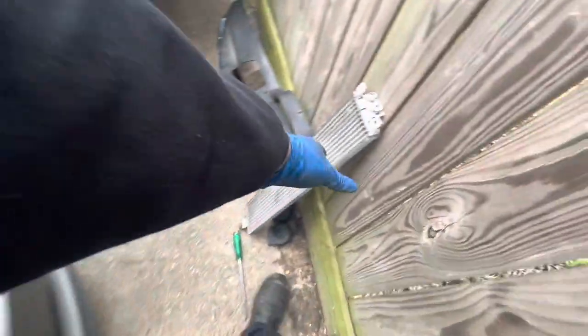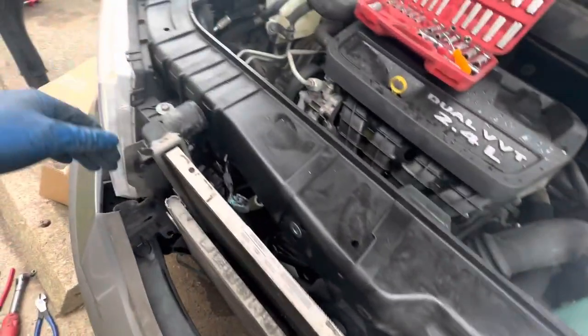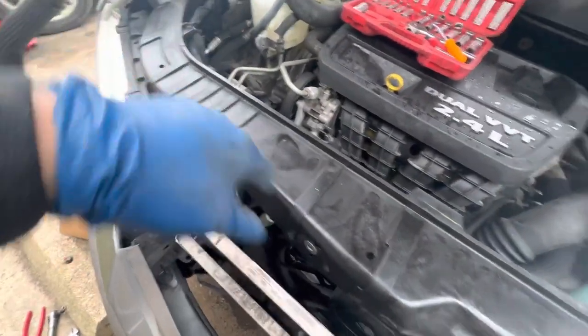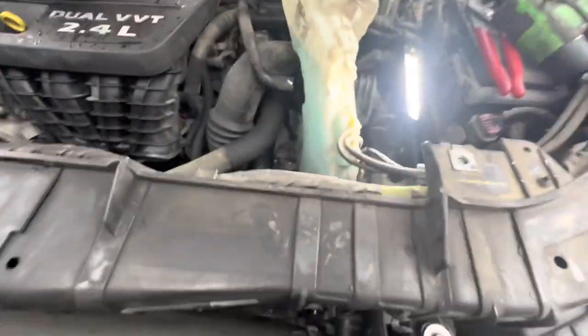We went ahead and disconnected the radiator hose from the bottom, and we removed the transmission cooler because it was in the way — just disconnected that and removed the bolt from this side, and the radiator comes right out with some wiggling.